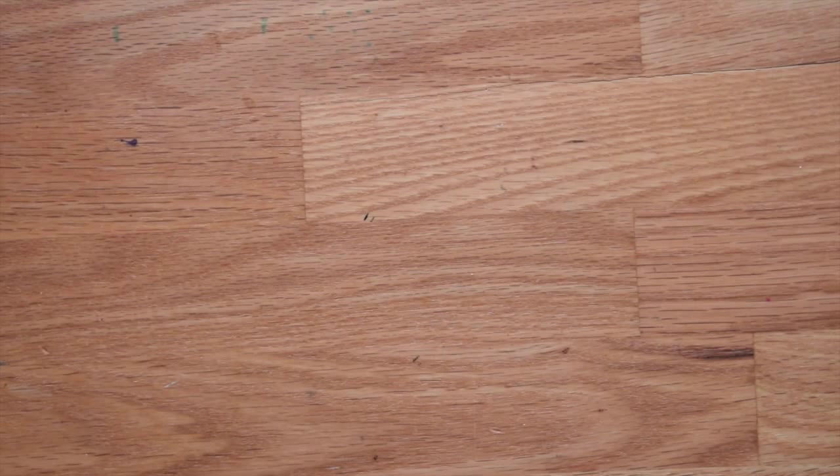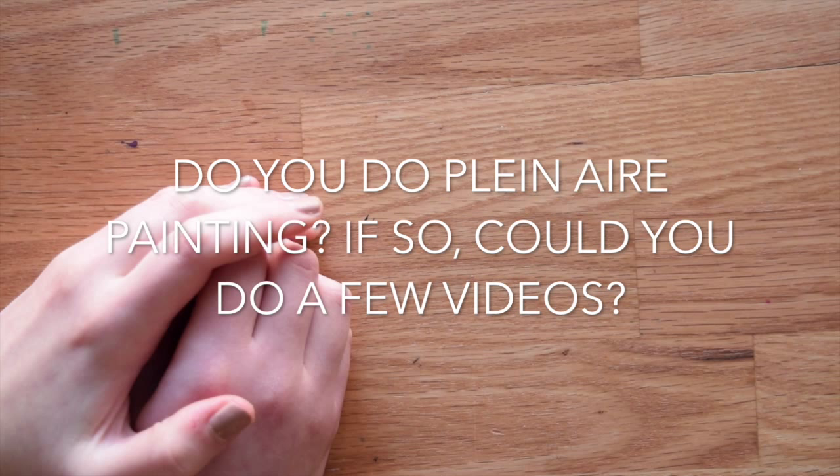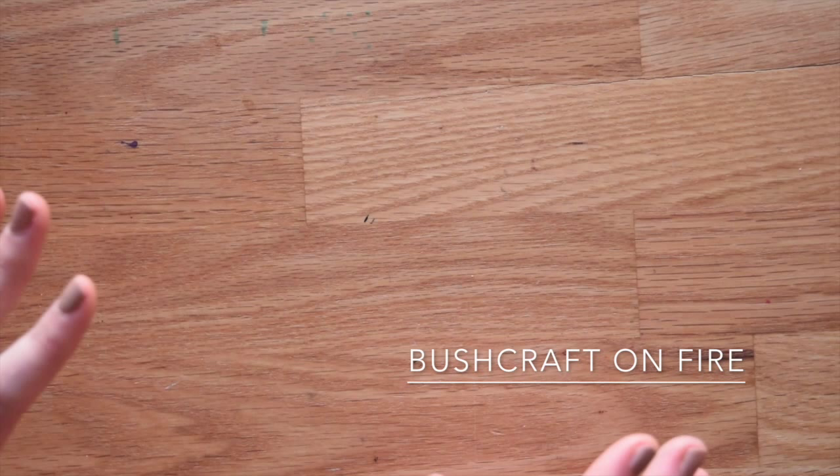From Bushcraft on Fire: do I do plein air painting? Yes, I love plein air painting and I'll definitely do some videos on it, so stay tuned.